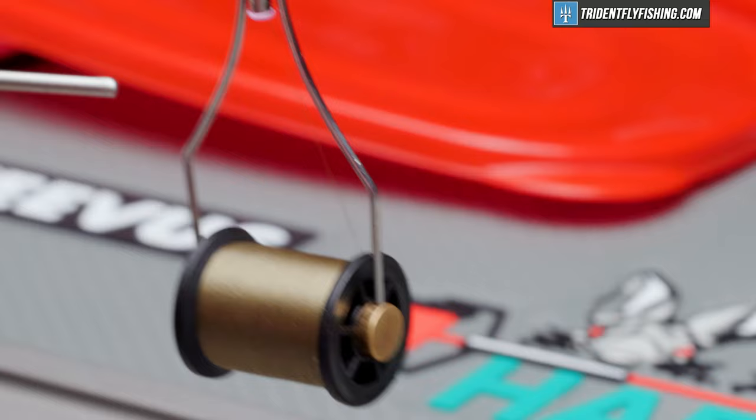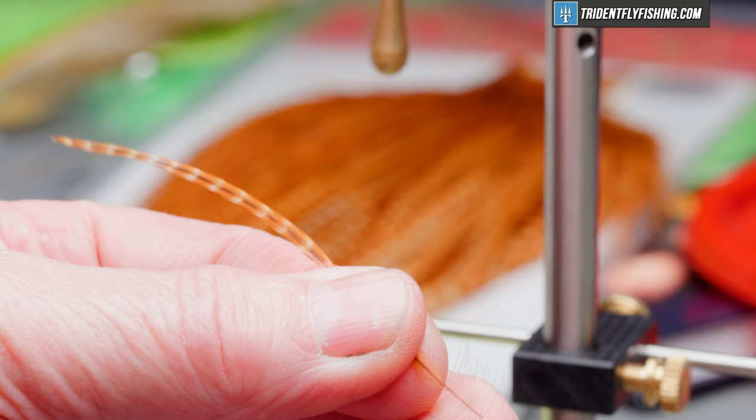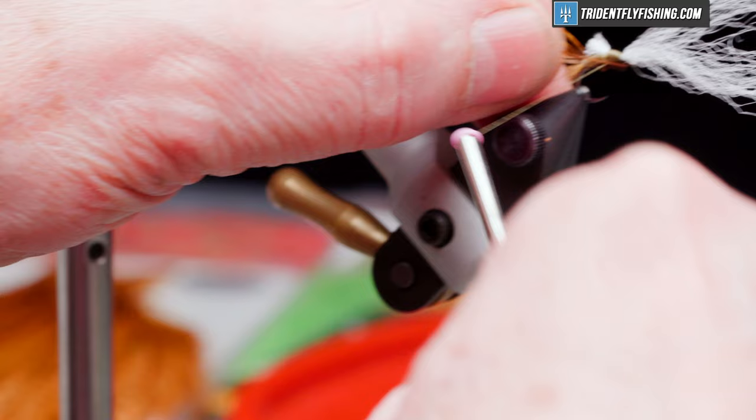Next we're going to tie in Whiting Dry Fly Cape Hackle in a size to match the hook — size 14, in dark barred ginger. If you've got brown or even furnace, that would work very well. We'll prepare our feather like we always do — pull some barbules out away from the stem and cut those off, leaving some stubs to help hold it in place when it's tied in.